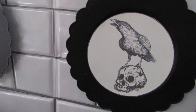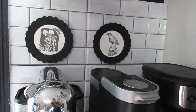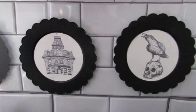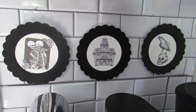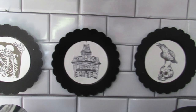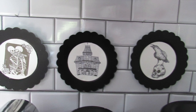Originally I just had the two — the raven and the skull — but then I felt like this needed to be styled in threes, so I did add a haunted house to the middle and I feel like this just completes the look. I have this on my coffee bar with Dollar Tree peel-and-stick subway tile sheets, and they're still holding up pretty well after a couple of months.